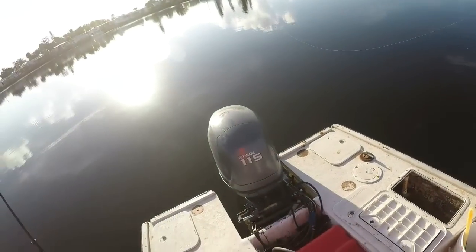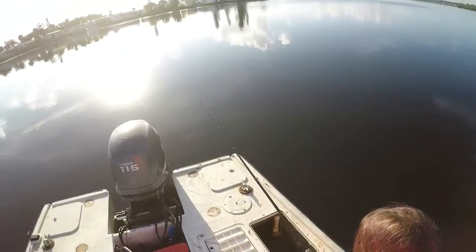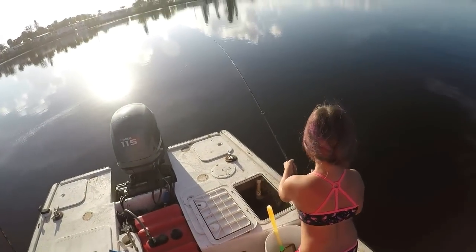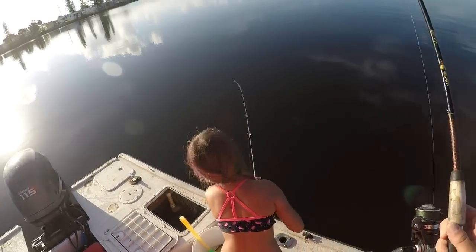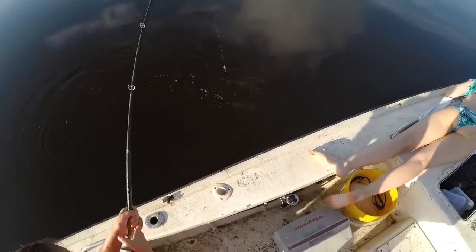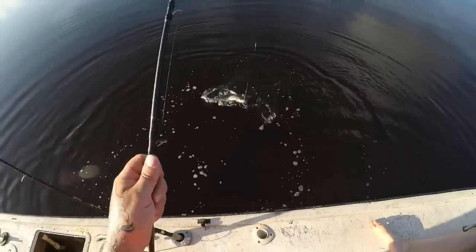Summer's hooked up already y'all! Keep it out of the other line. There we go, keep reeling, still got him. All right, what we got here baby girl? Come on — it's not fighting like a real big fish. Let's see if it's the target species. It looks like the target species — it is the target species. You got a sail cat, kiddo! All right, Summer got her first sail cat today, number one!